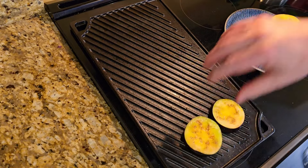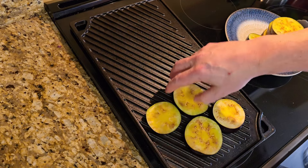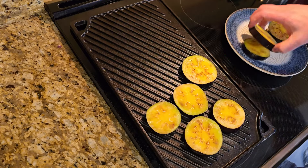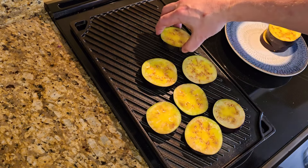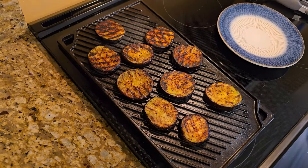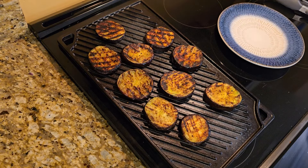Once you've got the slices coated and your cooking surface is heated well — and do let it go ahead and get really hot — then you're just going to add your slices on top. You're going to flip them every three to five minutes, and it will take some time. For me, in this setup, it takes 15 to 20 minutes.